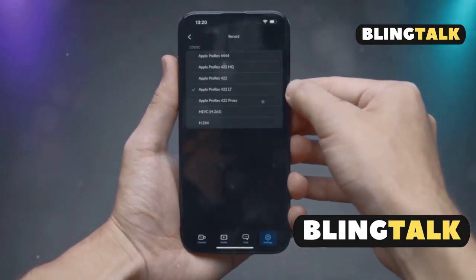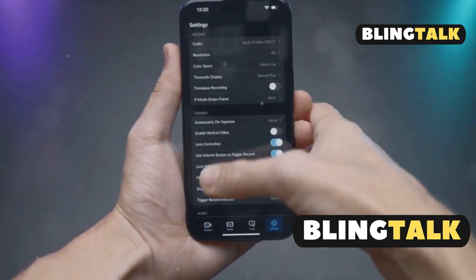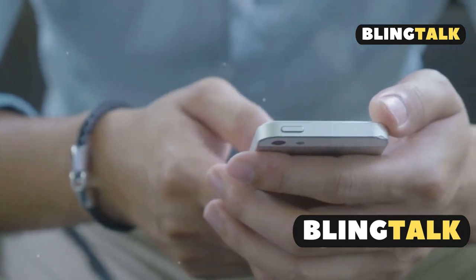To use the SmartTag 2, you'll need a Samsung Galaxy phone running Android 9 or higher with the SmartThings app, Bluetooth enabled, internet access, and location services turned on.